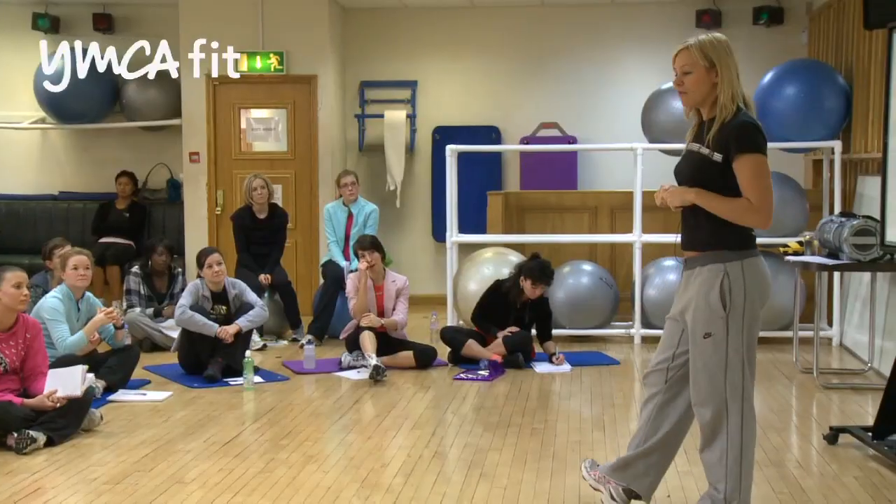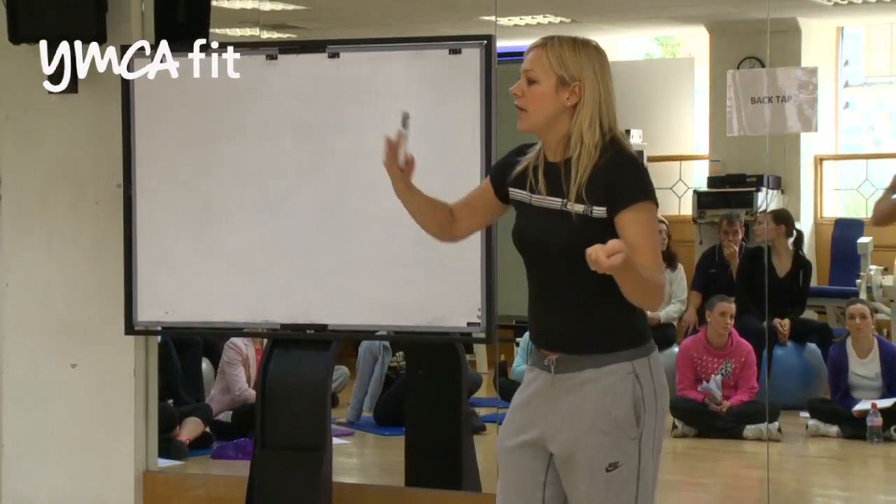I'm Becky, one of the tutors who teaches with YMCA Fit. I work on the exercise to music courses predominantly, and also the gym instructor and the personal trainer's diploma.